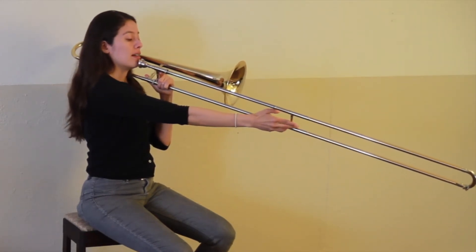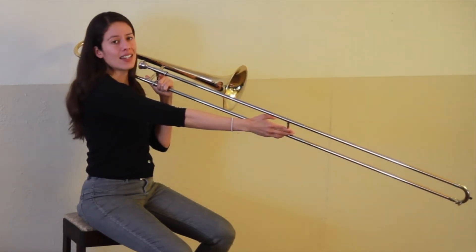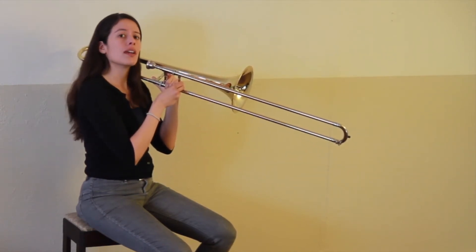And we're going to play C in sixth position, which you can find by extending your arm all the way out. And we're going to play a B flat in first position, with the slide all the way in.